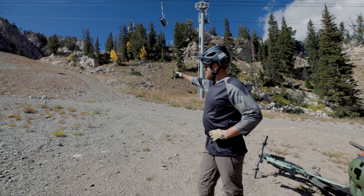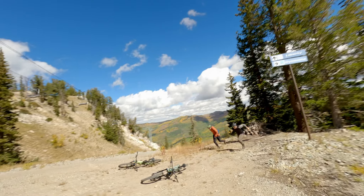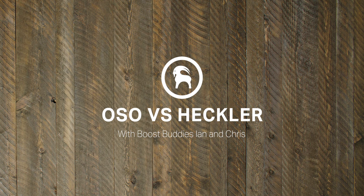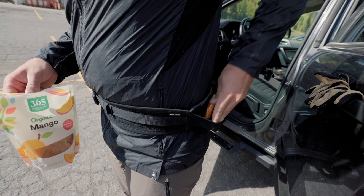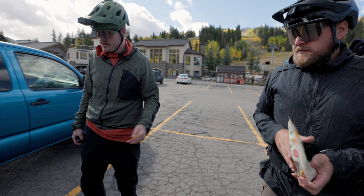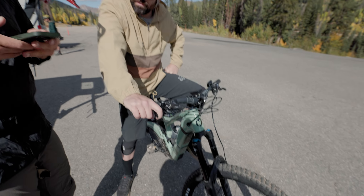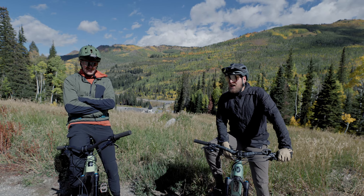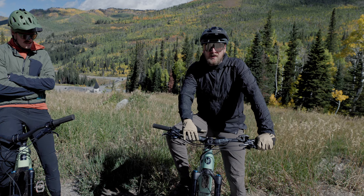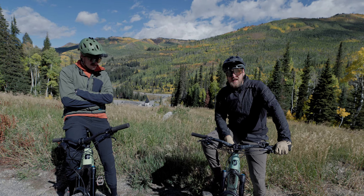We're gonna do a little Le Mans start. Mango snacks. We got 2800 vert of climbing — that's why we have the e-bikes, because they help us get to the top a lot quicker. Hey guys, I'm Chris, Gearhead at Backcountry. I'm Ian, Gearhead at Backcountry as well, and we're out here testing a couple of e-bikes we have on the site. This one specifically is the Ibis Oso — by the time you're watching this video it will have just launched, so we're getting some early impressions and testing done on it.